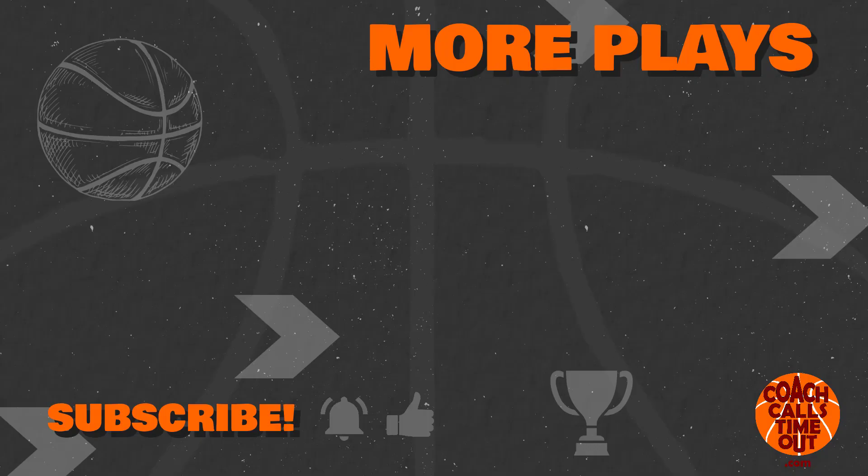If you like this play, grab another one by tapping here. Thanks for watching and I'll catch you at the next Coach Calls Timeout video.